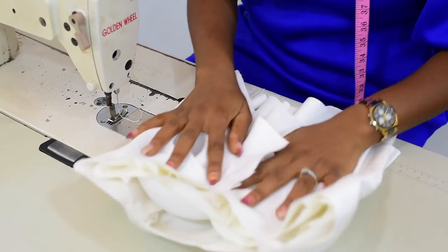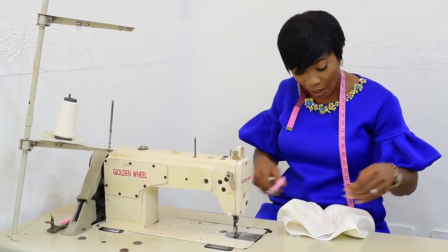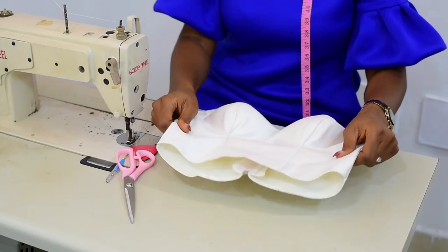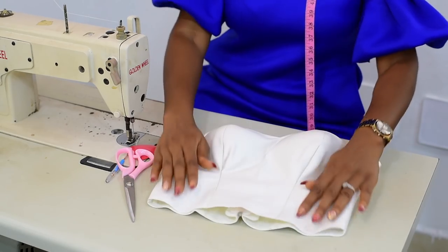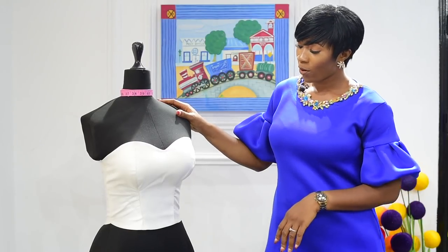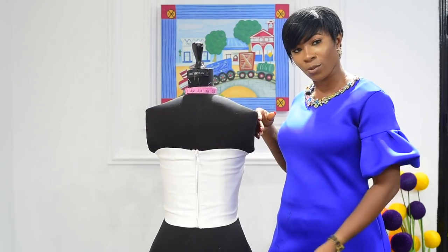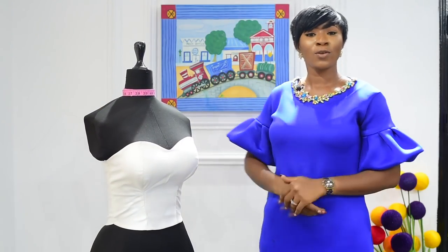You include your zip. This is me fixing my zip to the blouse. I prefer to pull my zip out so that in case of a mishap, it's easy to change. So after the sewing, the cutting, and the pattern drafting, this is the result. Here's the finished product of the bustier top — this is the front of the top, and here's the back of the top. I'm sure you've been able to learn a thing or two from me. Thank you for watching. Like and subscribe to my YouTube channel for more videos. Thank you.